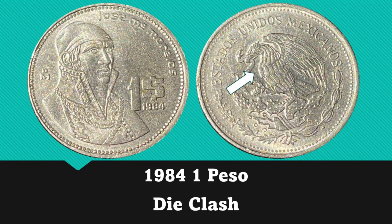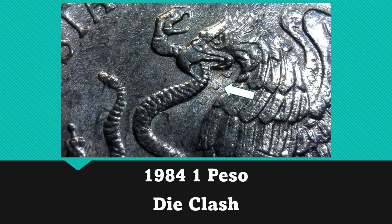This 1984 1 peso also has a die clash, but this one is visible on the obverse. The figure on the reverse is Jose Morelos, wearing a general's uniform with a decorative design on his shirt collar. In the close-up photo, the clashing is visible in the open field underneath the eagle's beak and appears to be part of that decorative collar design. I ended up finding two of these 1984 1 pesos and they both have identical clashing.